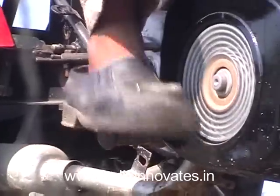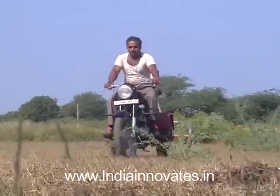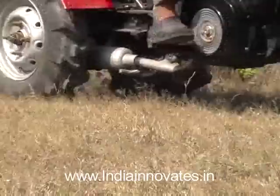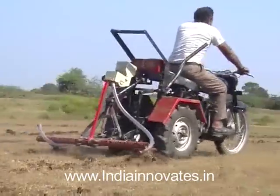It is an attachment which converts a motorcycle into a mini-tractor. It can be attached to any motorcycle having at least 325 cc or 6.5 horsepower engine. The rear wheel of the motorcycle has to be removed and an innovative assembly unit has to be attached to the motorcycle.